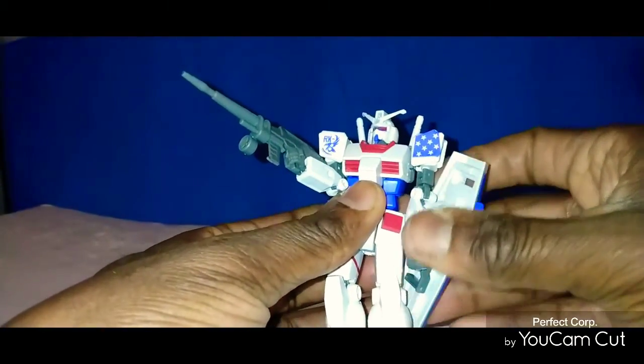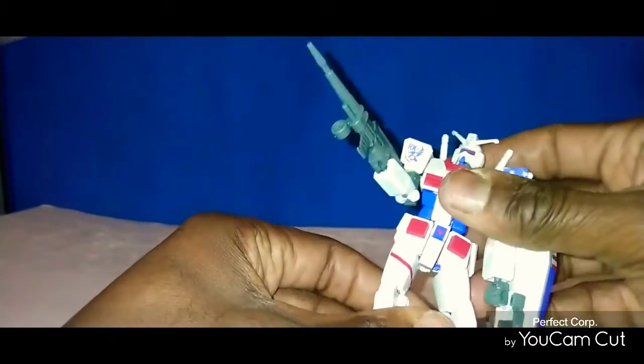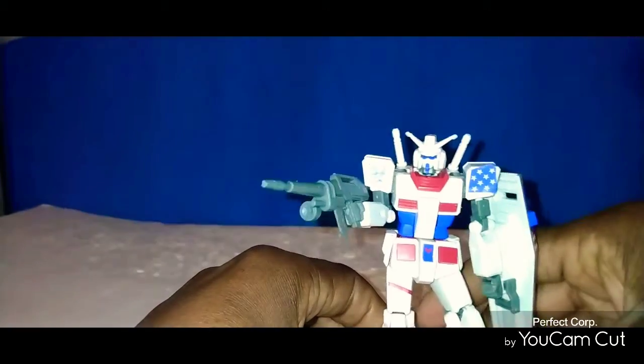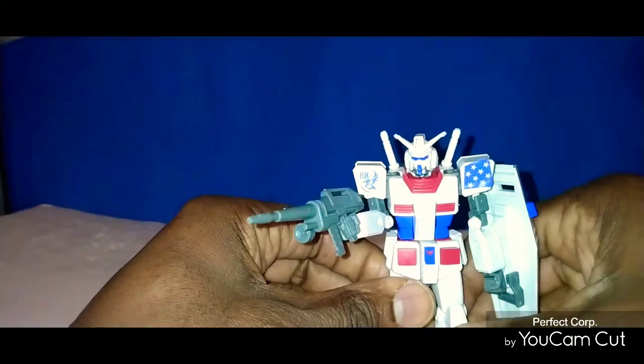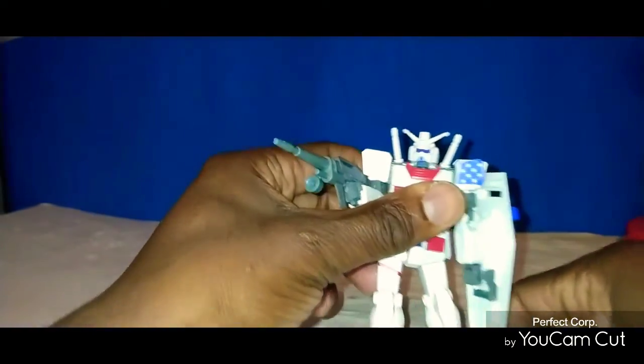I didn't really have it in all the way. It's not a piece that you're really going to mess with and slam around — it's a delicate piece. I'm working on that leg. This is everything. It's a fun piece and I enjoyed it.